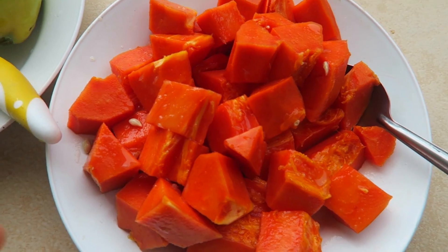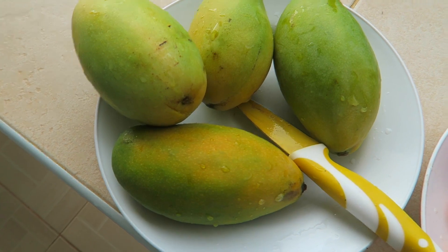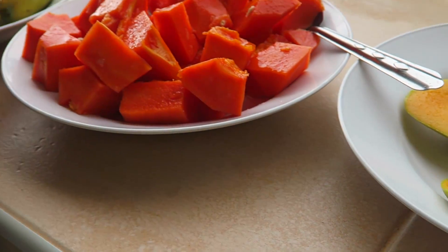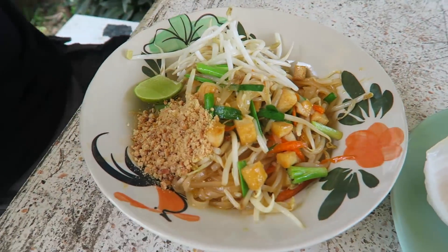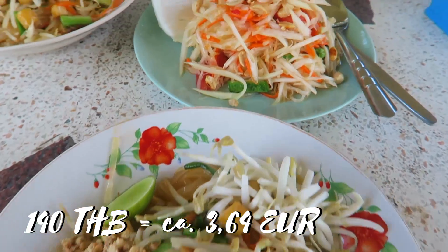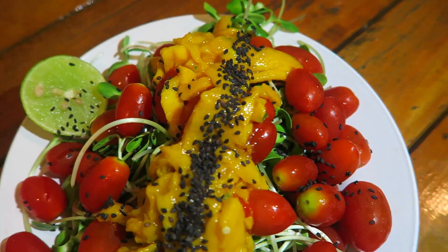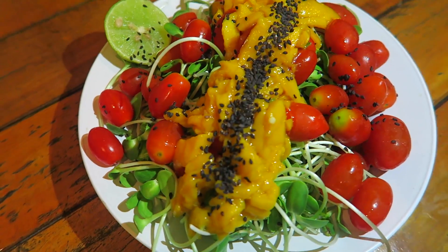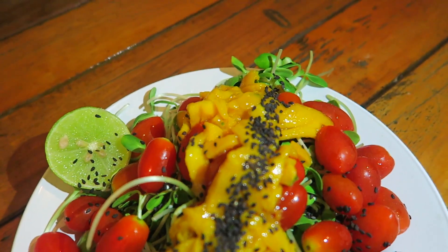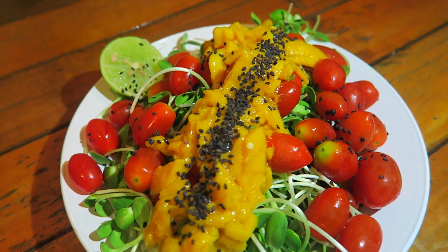Bei uns gibt es jetzt Frühstück: eine Papaya, Mangos und vielleicht später noch eine Ananas. Heute ist unser letzter Tag auf Koh Chang und wir gönnen uns noch mal Papaya und den klassischen veganen Papaya-Salat. Unser letztes Abendessen hier sind Sonnenblumensprossen mit Cherry-Tomaten, ein bisschen Limette und als Soße ein roh-veganes Mango-Chutney mit schwarzem Sesam. Bis zum nächsten Mal!